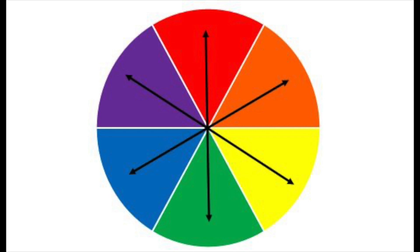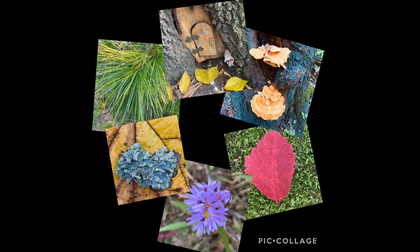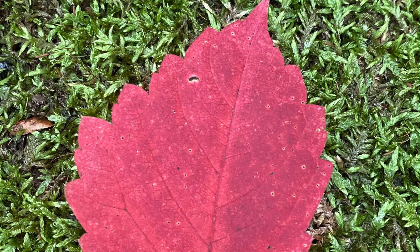For example, orange is between red and yellow. Once you go on your nature walk and take photos of different things that match the colors in the color wheel, you can bring them into a photo app called Pick Collage. You can upload them directly from your phone and arrange those photos in a circle like a real color wheel. Your green object would be between your yellow and blue object.